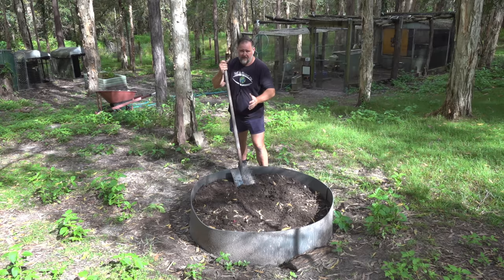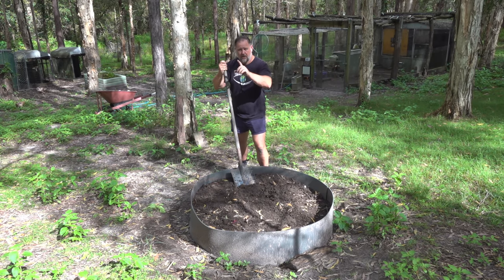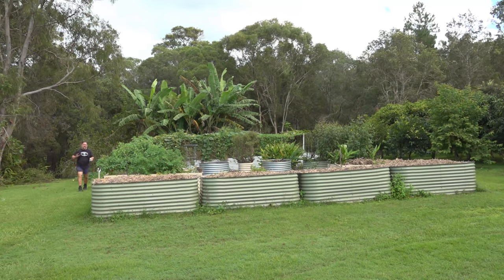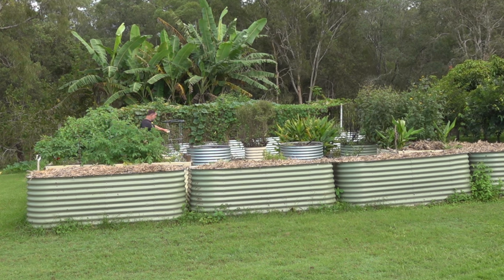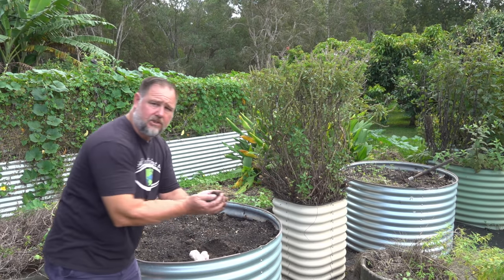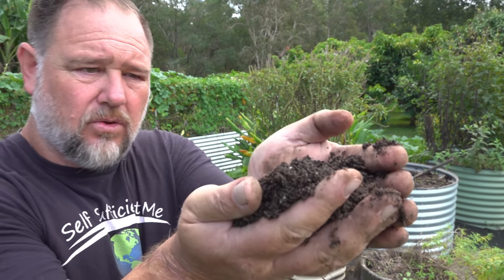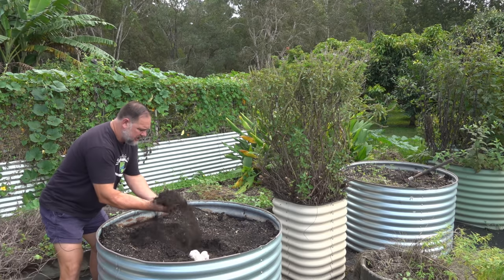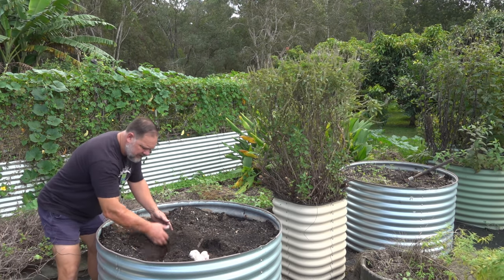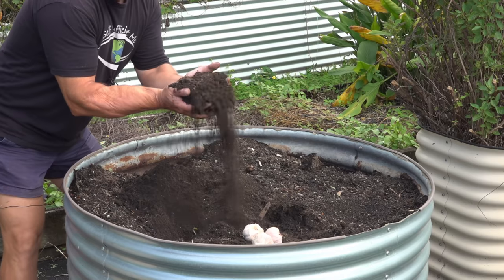Before I start digging this out and delivering it up to the veggie garden, I've got a couple of garden beds up there we should take a look at. The two beds I want to plant this garlic in are the two silver raised round garden beds in the middle of our veggie garden. Both of them have okay soil — if you look at this, it doesn't look too bad at all. However, if you dig through the bed, it's actually just a bit too light. This has had a little bit of rain overnight so it looks better than it actually is.